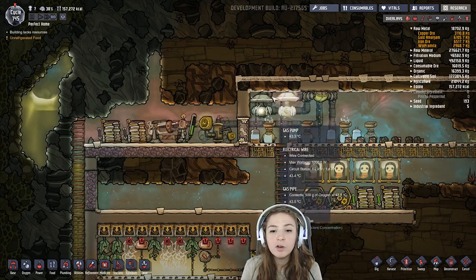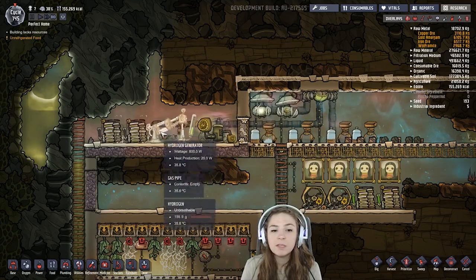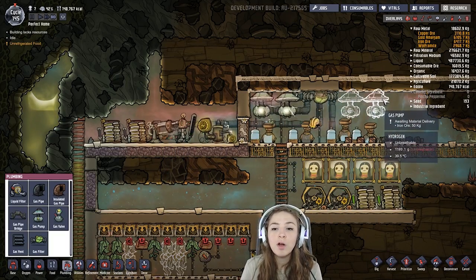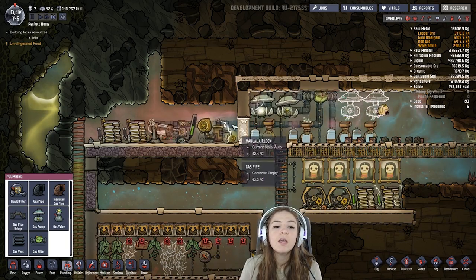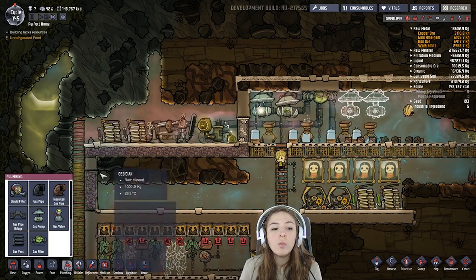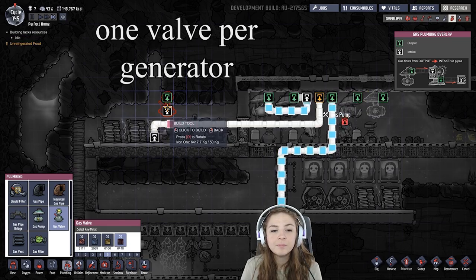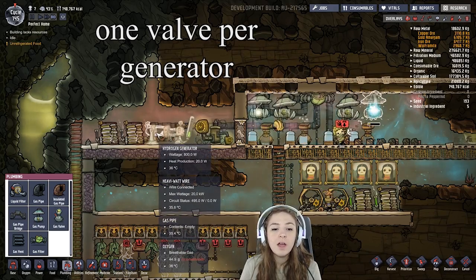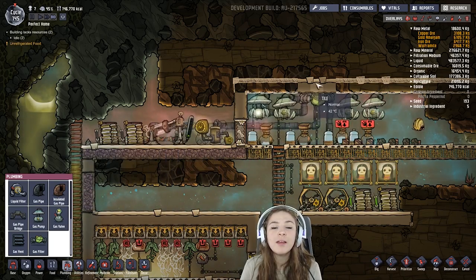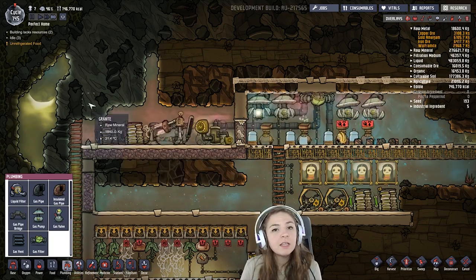You definitely want a manual generator in here or out here to kickstart these pumps because sometimes it's just not enough power. If you add more pumps and filters to your setup, you'll probably want to put all of the hydrogen into one gas pipe and send it to several different hydrogen generators with a gas valve set to about 100 grams — that's what a hydrogen generator needs. Also, if you want to power more than one hydrogen pump and you have enough hydrogen, it keeps it from all rushing to the first pump and leaving the second pump out.